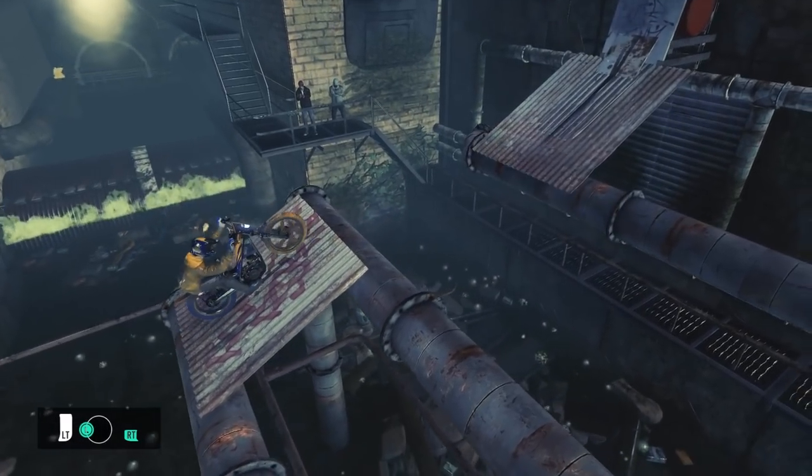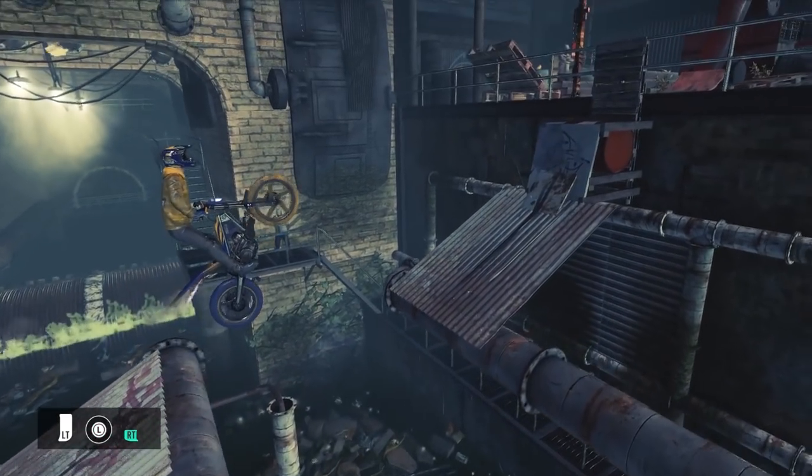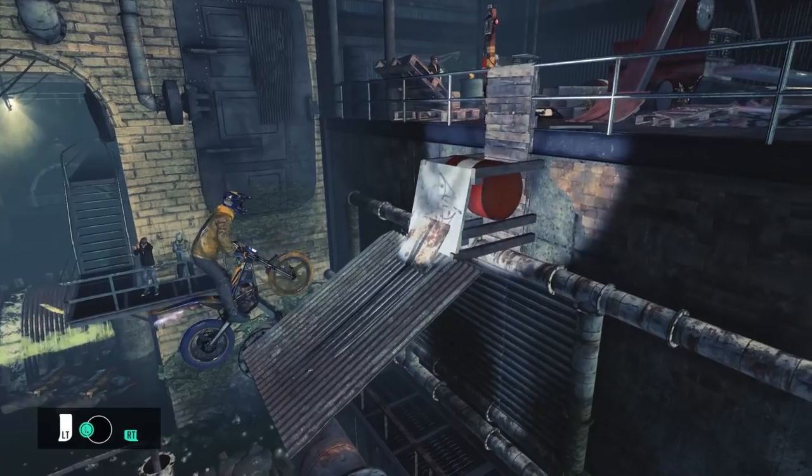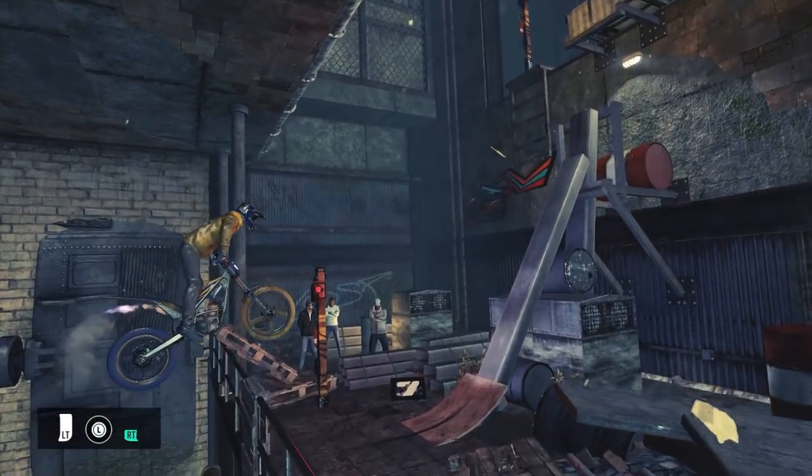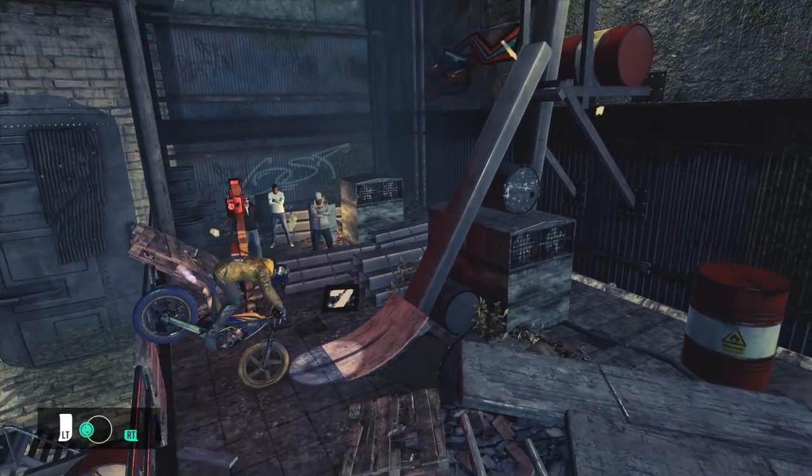One thing to note is that the last section has a small ramp so while the technique is largely the same, be careful to transition at the appropriate time to smoothly jump that ramp. And you may have to lean forward a little more to avoid your rear wheel colliding with the fence.